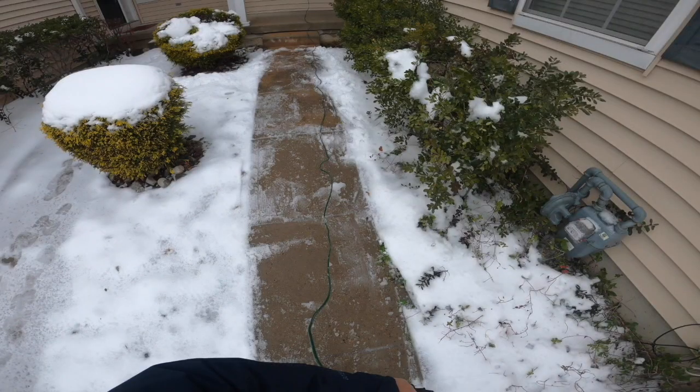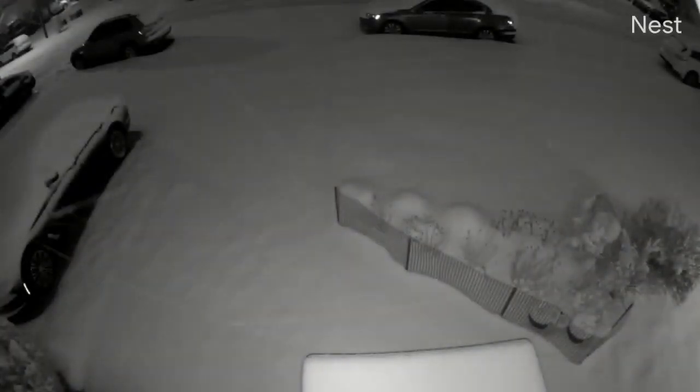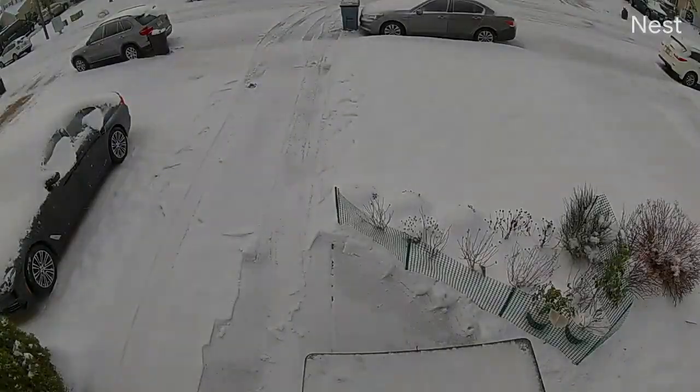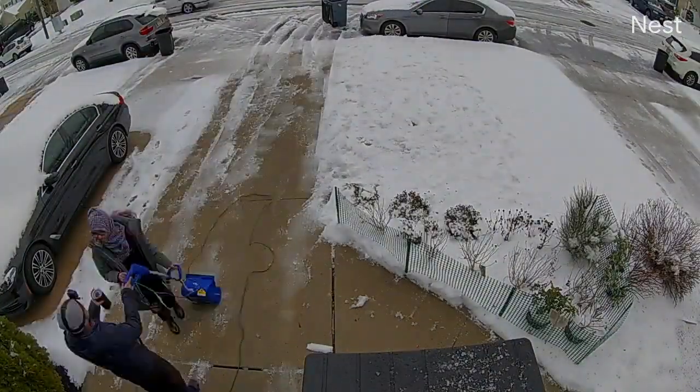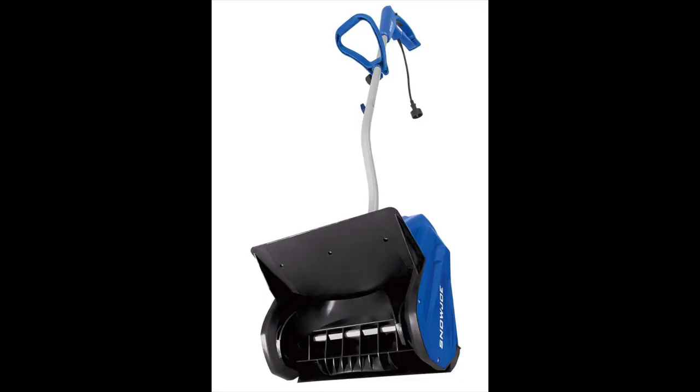Here is the result after shoveling for approximately 30 minutes. I hope you liked the video. If you have any questions, please leave them in the comments and I will try my best to answer them. Thank you for watching — keep your distance and stay safe.